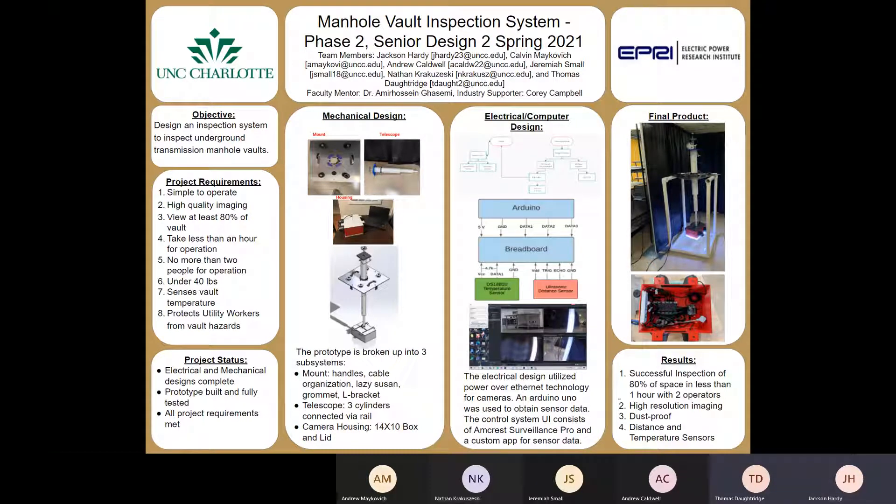Welcome everyone to our senior design project for a manhole vault inspection system. This project is in phase two, or senior design two, of spring 2021. The project was coordinated by UNC Charlotte and the Electric Power Research Institute, and as a team we'd like to thank EPRI for budgeting this project.